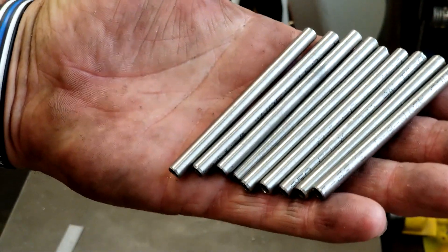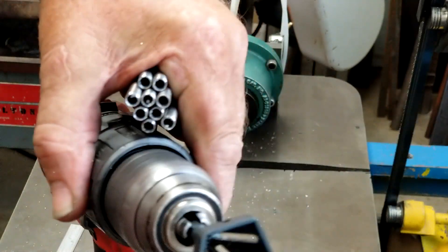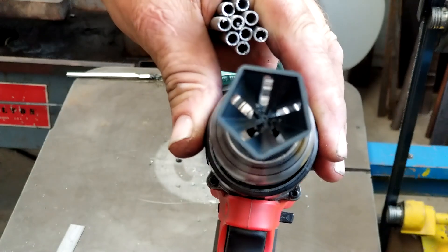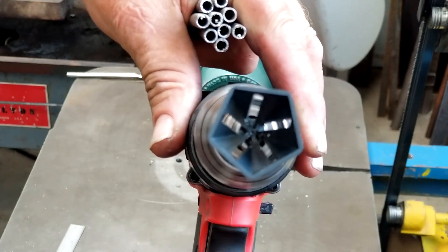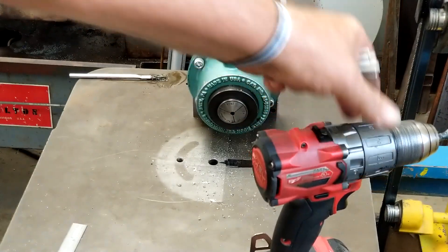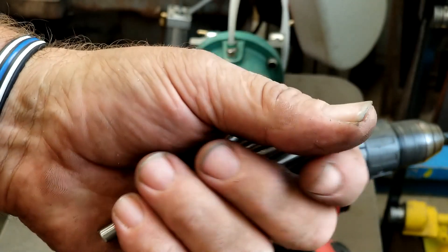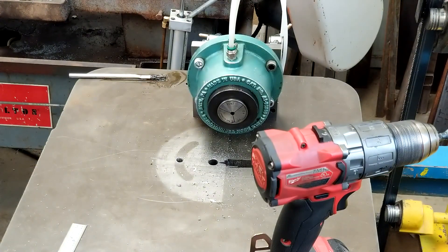So that's it, guys. That's how you do an OD deburring with a Bordo deburring tool — a five-flute deburring tool. It's pretty handy to keep next to the bandsaw with a cordless drill just for deburring your parts as you go. Look for a torture test coming up on the channel in the next week or so. Thanks for watching.